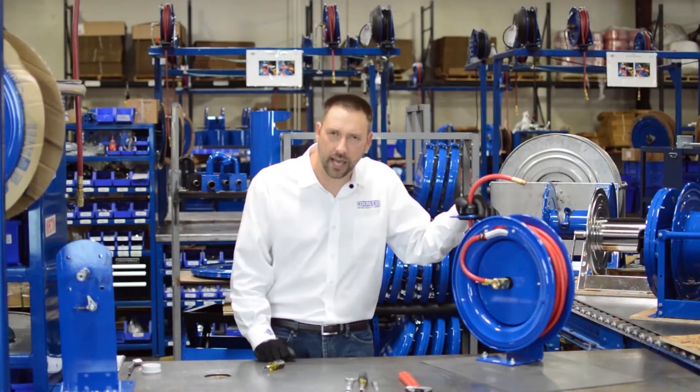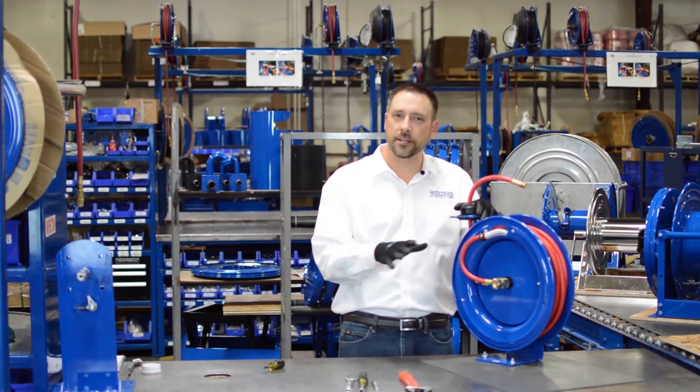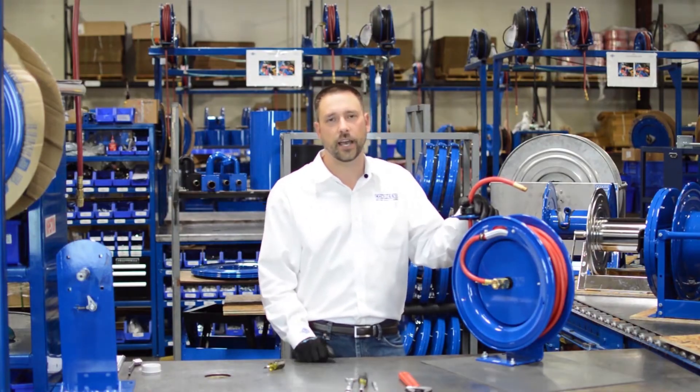Some of you may have a reel model called the T-Series, which doesn't quite look like this P-Series. We're going to do a short to show specifically the differences between the P and T-Series.